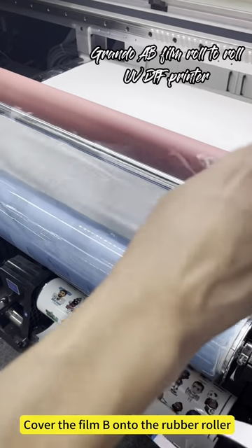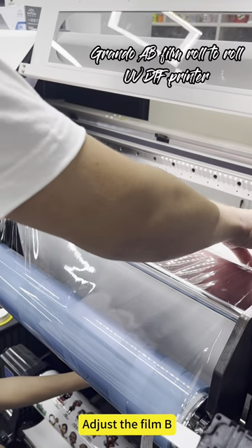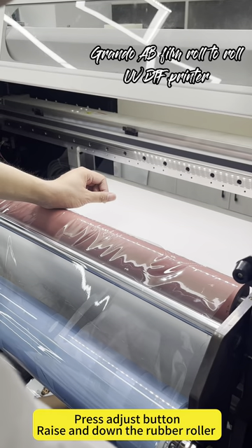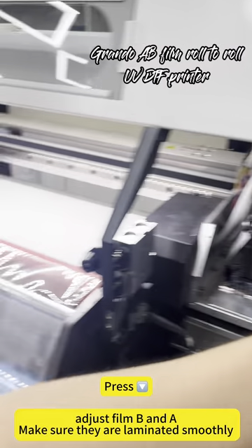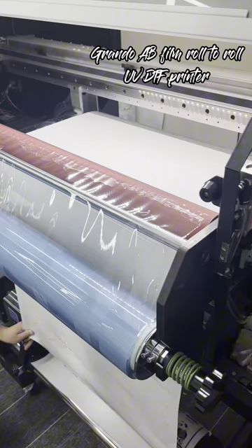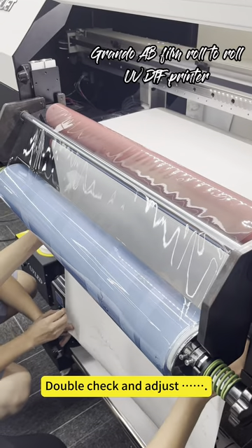Cover film B onto the rubber roller. Adjust film B, then press the adjust button to raise and lower the rubber roller. Adjust film B and A to make sure they are laminated smoothly. Double check and adjust.